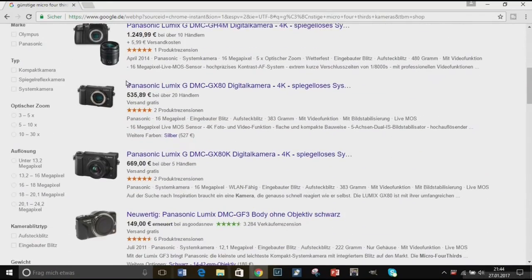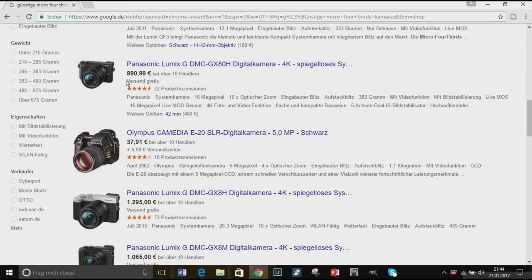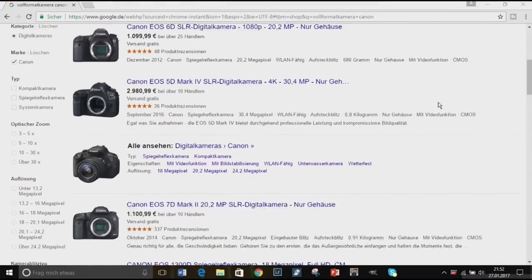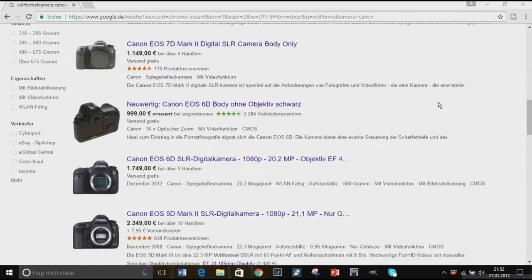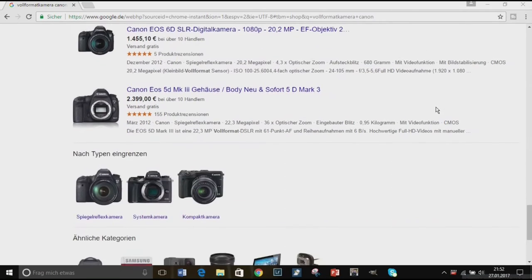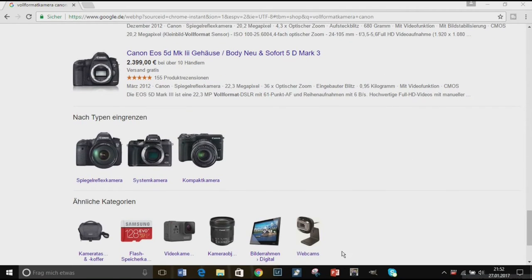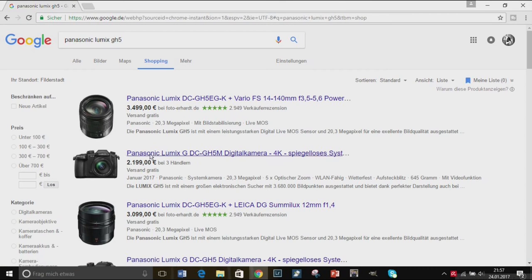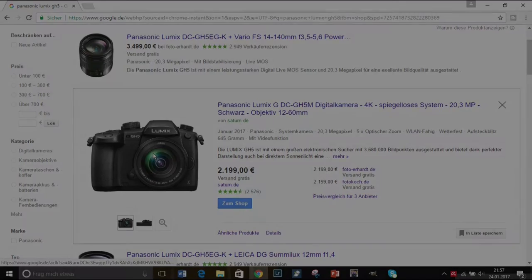Advantage 1: The price. Most micro four thirds cameras are pretty cheap, at least compared to full frame cameras. You will never find such cheap full frame cameras — only second hand. But I should also add that full frame cameras play on another level. Sure, you would also find expensive micro four thirds cameras, for example the brand new Panasonic Lumix GH5.